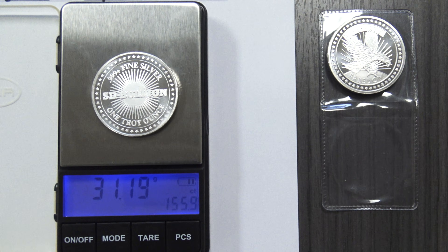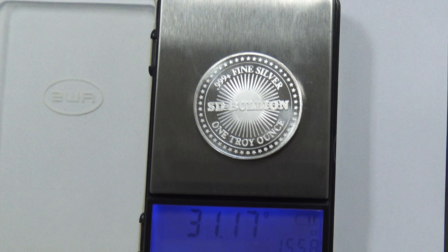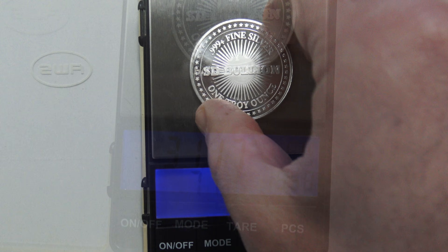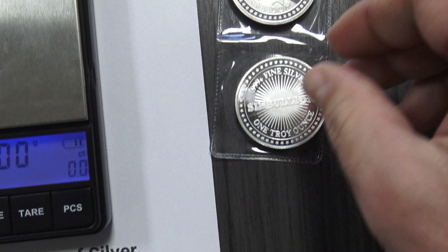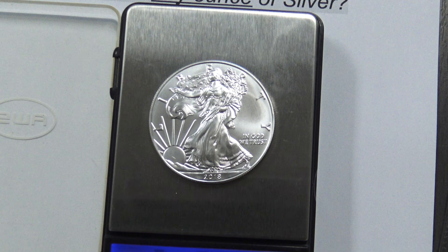Note that it is common for both government and private silver mint products to err on the heavy side by containing an extra tenth or more of silver grams. It is very unlikely you will ever find genuine silver bullion products which do not contain a minimum of the troy ounce silver weight explicitly stamped upon them.